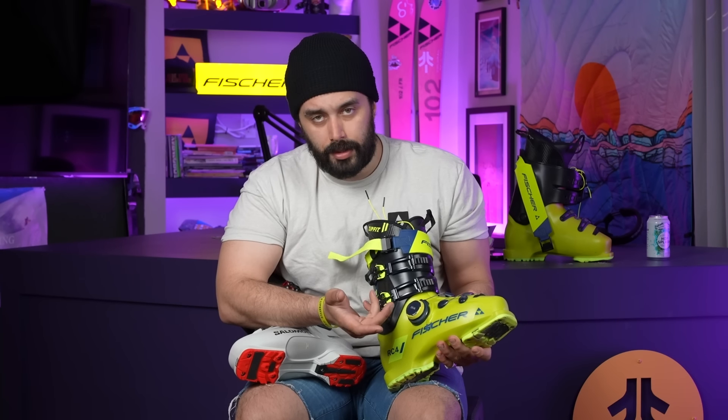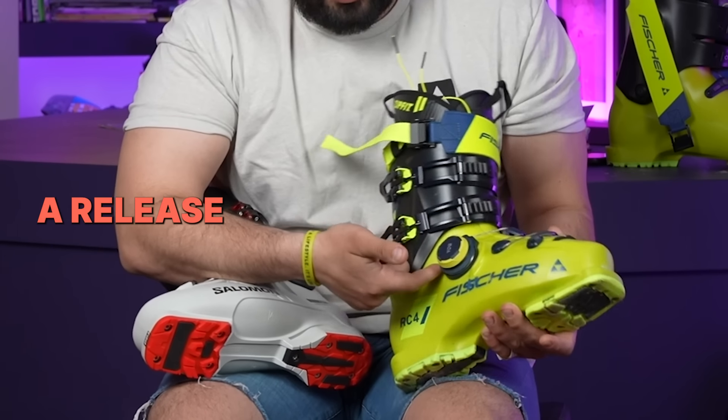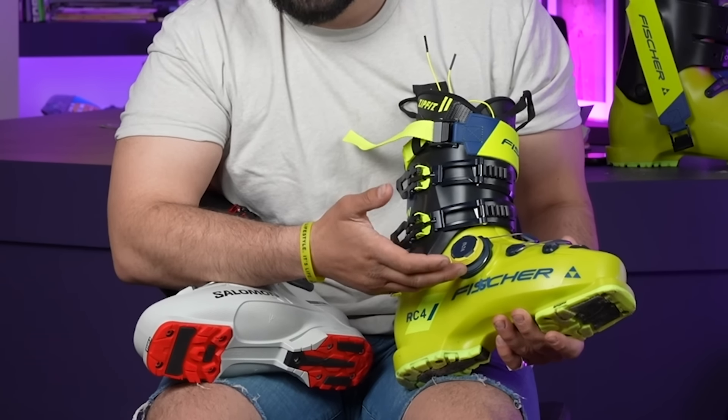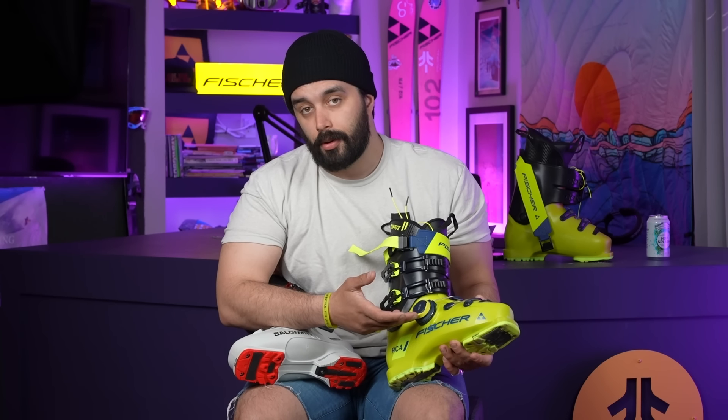Second of all, your BOA system on a snowboard boot does not release — if it's impacted, it just breaks. This has a release mechanism underneath, so it slides right off. So under hard impact, ideally, you won't lose your BOA wheel.